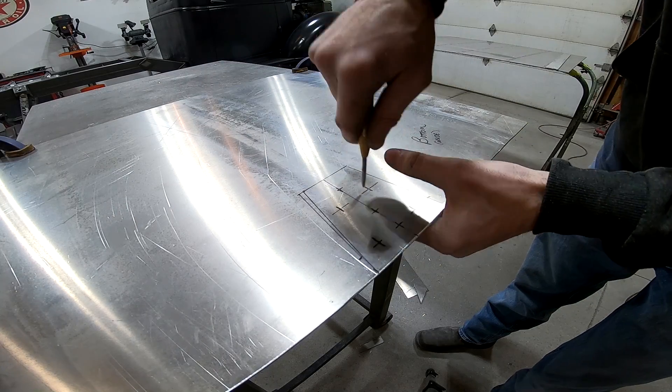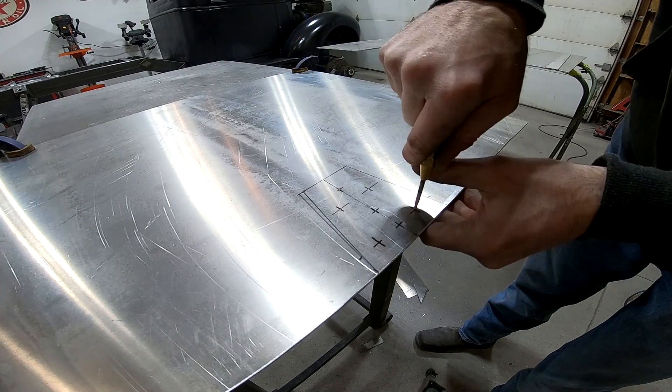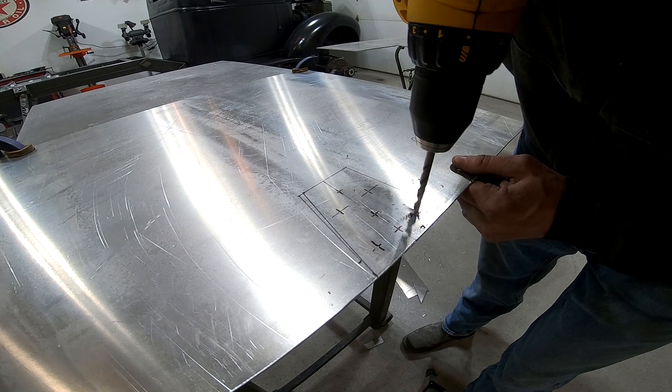This piece is going to be the base of the fuel cell, and these holes are going to be where the fuel enters the sump.